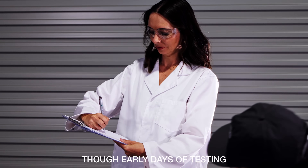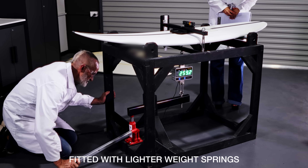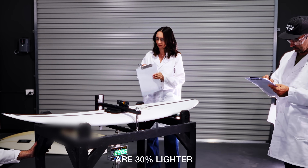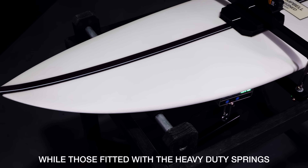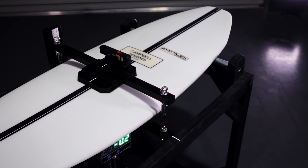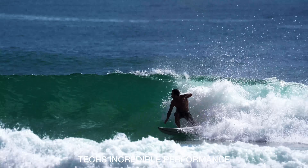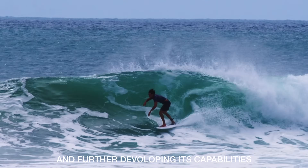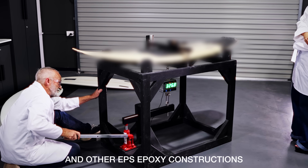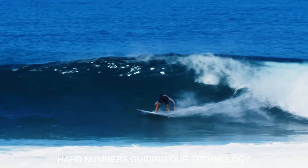Though early days of testing, our results so far indicate some solid conclusions. Boards with our exoflex technology fitted with lighter weight springs, when compared with a standard PU poly stringed board, are 30 percent lighter and 12 percent stronger, while those fitted with the heavy duty springs are 27 percent lighter and 42 percent stronger. Though our focus has been primarily on gaining a deeper understanding of our tech's incredible performance and further developing its capabilities, testing shows our boards to be significantly more snap-resistant than both traditional PU poly and other EPS epoxy constructions. It's amazing to finally have some hard numbers guiding our technology into the future.